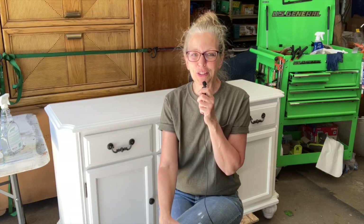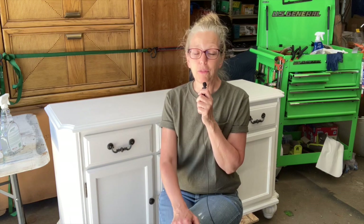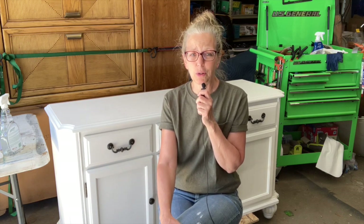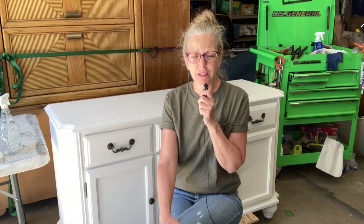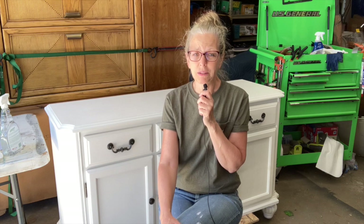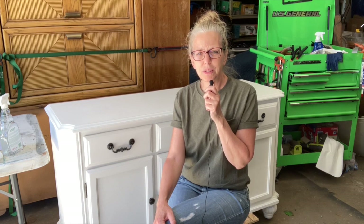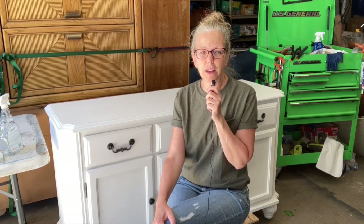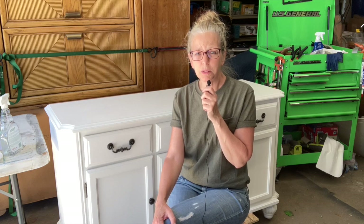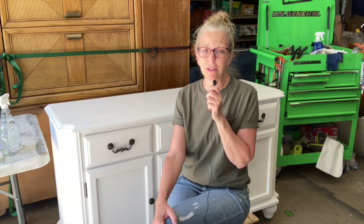Well friends, that's all I have for you this week. I hope you were able to pick up a few tips from this project. If you're planning on painting a piece of furniture that's already finished, remember to scuff sand it and prime it before you put on your final color, especially if it's a neutral like white. A quick reminder — if you want to purchase any products I've used today or in any other video, the links are in the description box below. Thanks for being here, see you next time — you can do it!